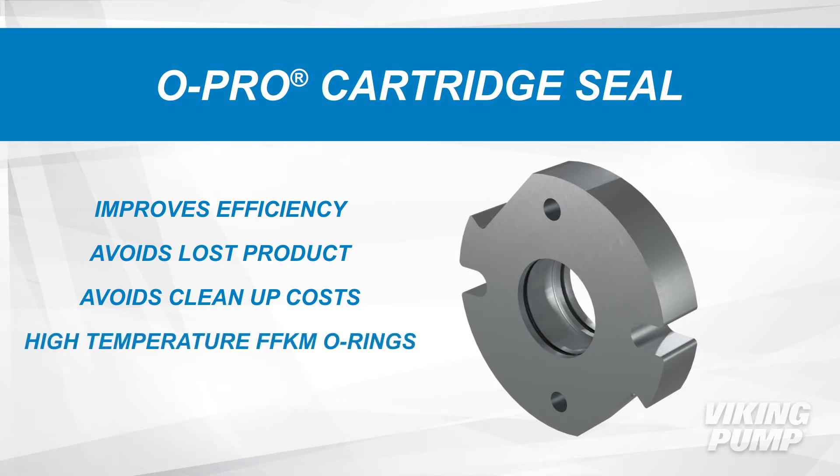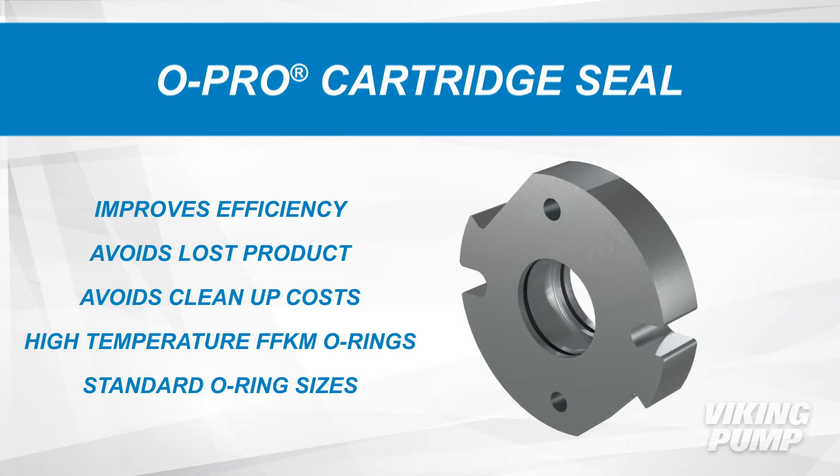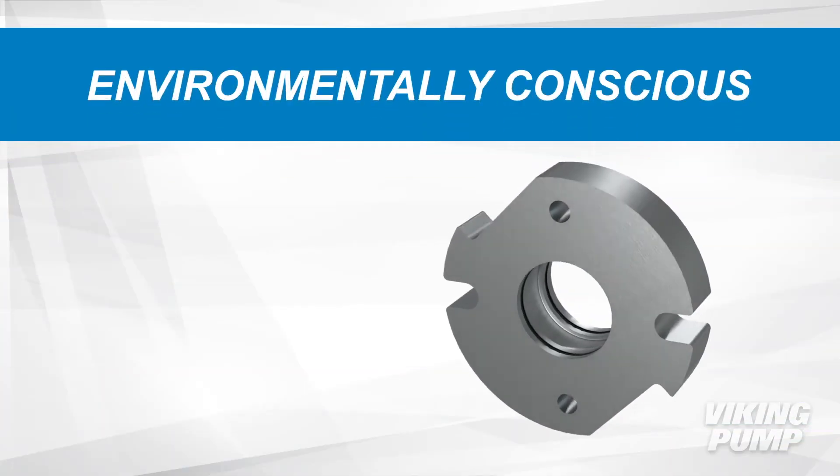The ASP series pumps utilize FFKM material O-rings that can withstand high temperature asphalt applications. The O-rings are standard industry sizes to make repairs fast and cost effective.